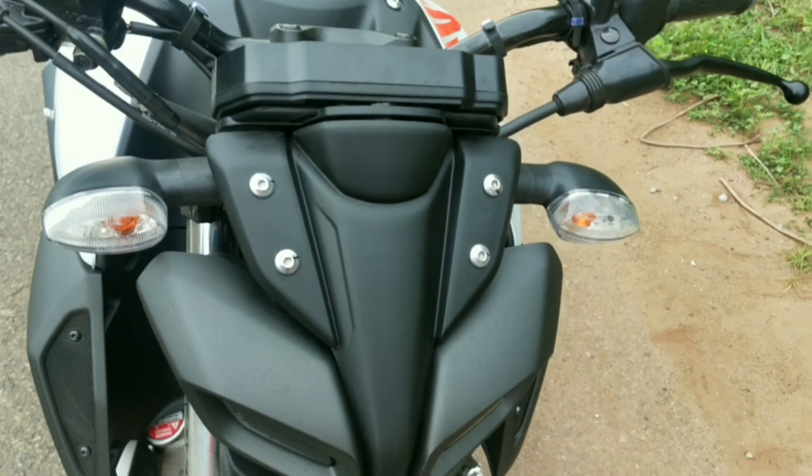The complete weight of this bike is 138 kg, which is very impressive — it's lightweight and very easy to handle at speed. The exhaust sound is also a winner for this segment — it produces a satisfying exhaust note for a 150cc class bike.